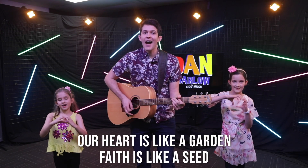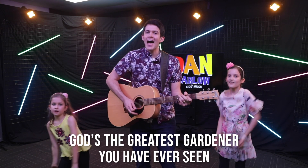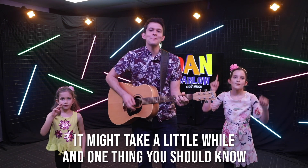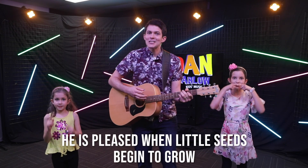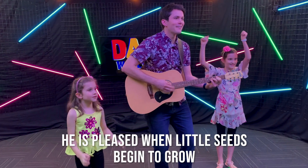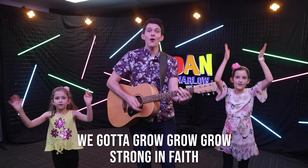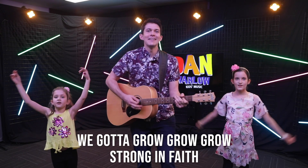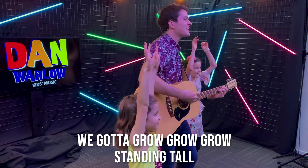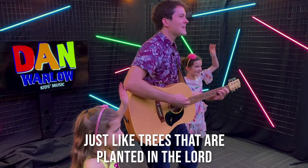Our heart is like a garden, faith is like a seed. God's the greatest gardener you have ever seen. It might take a little while, but one thing you should know - he is pleased when little seeds begin to grow. We gotta grow, grow, grow, big in love. We gotta grow, grow, grow, strong in faith. We gotta grow, grow, grow, standing tall. Just like trees that are planted in the Lord.